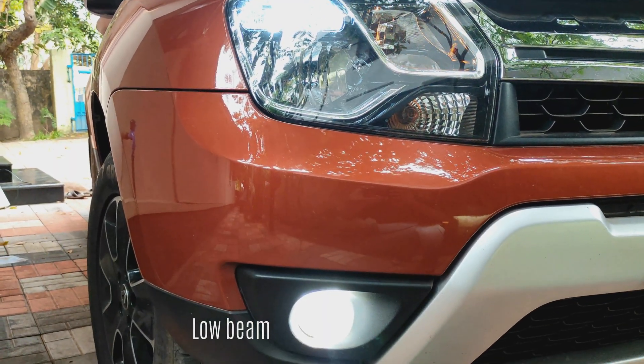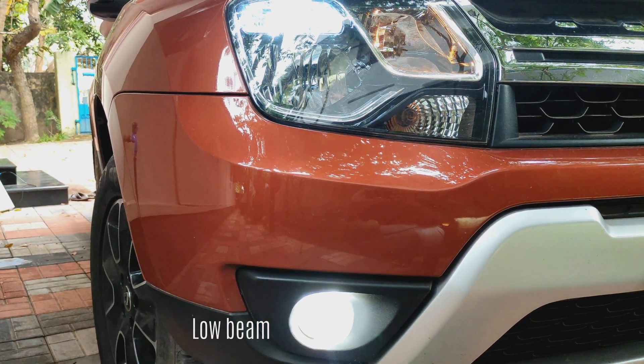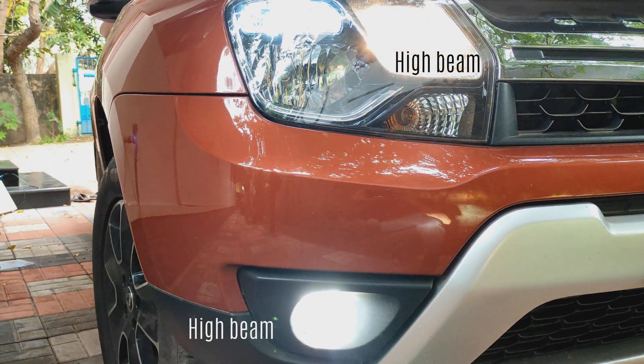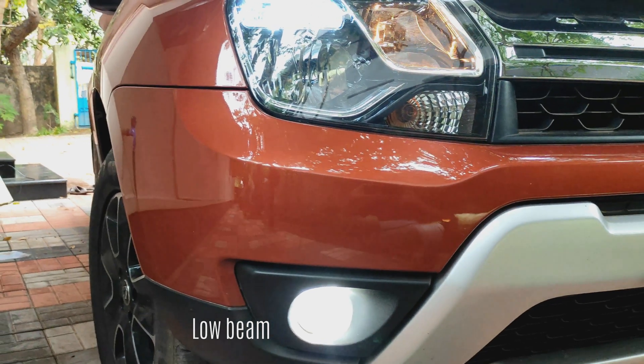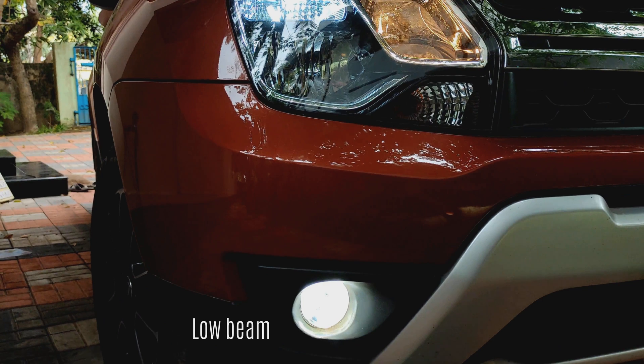But how can we control the fog high beam when we are operating the headlight high beam lights? In this video, we are going to show you how to control the fog high beam lights when we turn on the headlamp high beam lights, like how it's shown here.